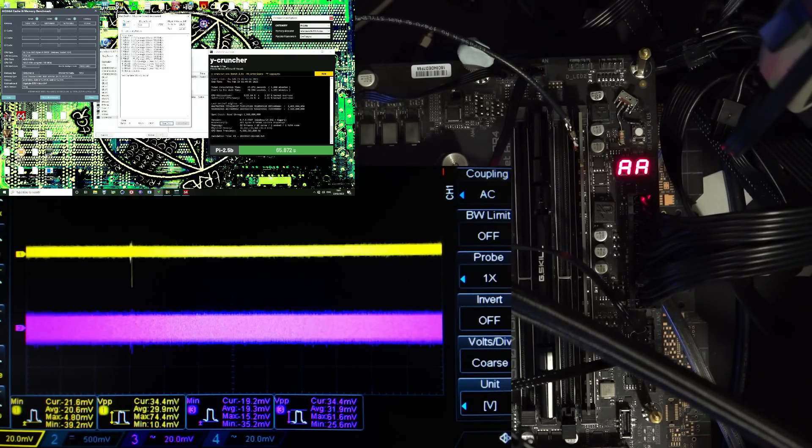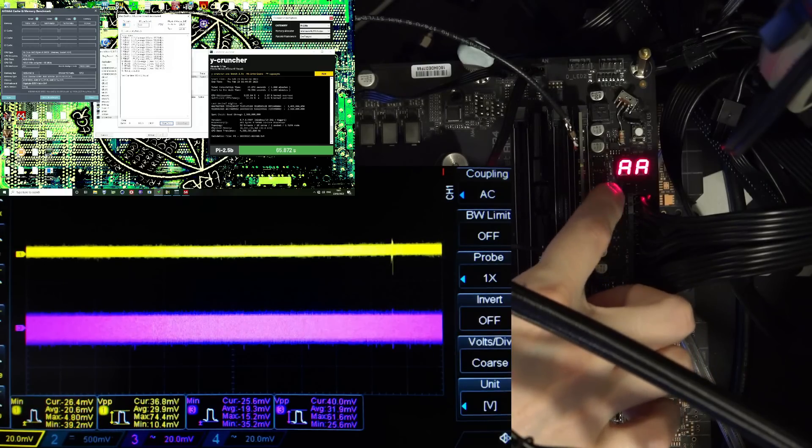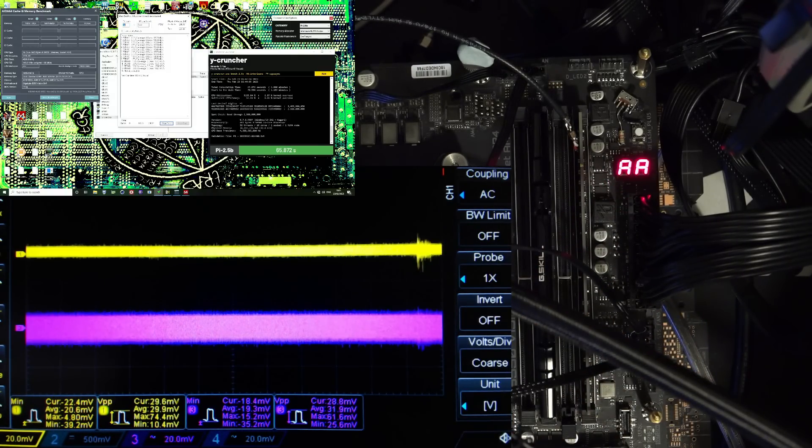The setup here is that we're on a Gigabyte B550 Vision D-P board. I've got G.Skill 3600 CL14 XMP dual rank Samsung B-Die memory sticks installed, and I have a piece of coax connected directly to the memory stick closest to the memory voltage VRM — that's this regulator down here. The coax is connected to a capacitor on that memory stick for the memory voltage, with a 50-ohm termination at the oscilloscope. On the back of the board, I have another piece of coax connecting to a capacitor for the memory voltage right behind the CPU socket, because the memory controller runs off of the same voltage as the actual memory sticks, or at least partially. I wanted to measure what the voltage regulation looks like at the memory controller and what it looks like on the memory stick, because I figured there'd be a difference.